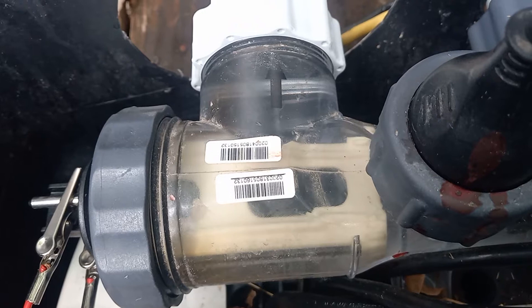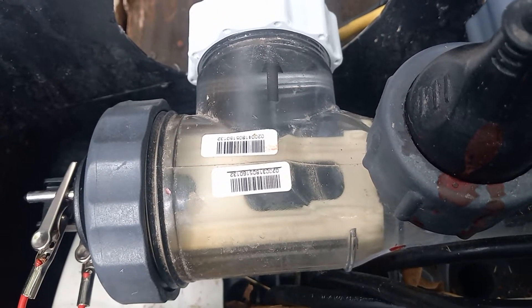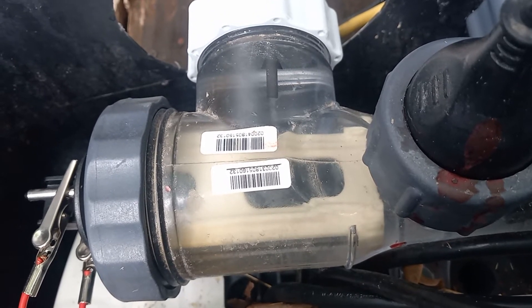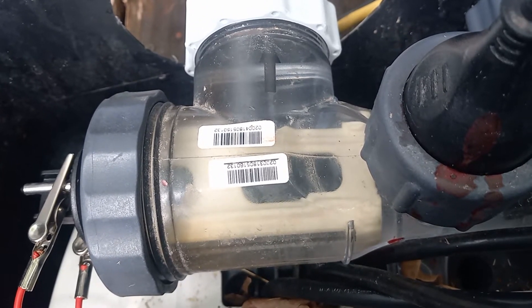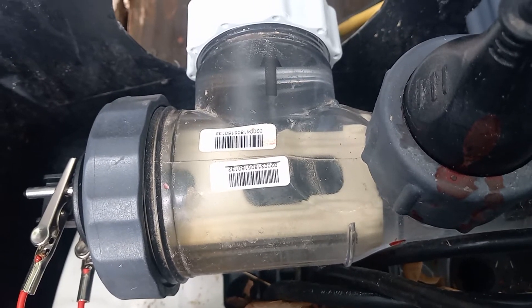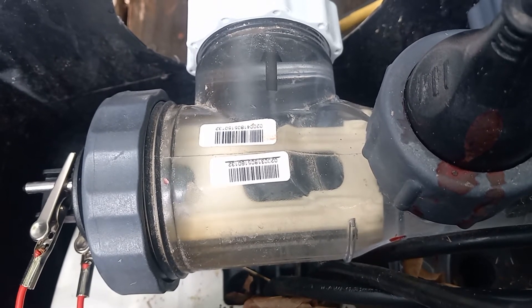The chlorine generator went out on our pool again this year, had to order a new element. Every year from Intex — I went to their website; last year I think I paid $40 for one, now it's almost $80.